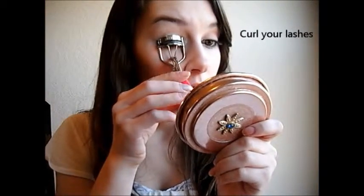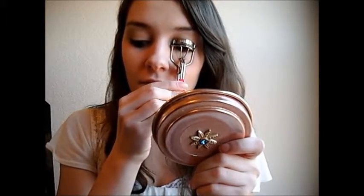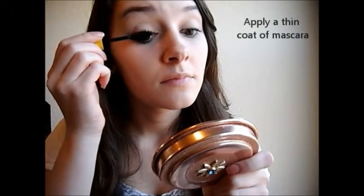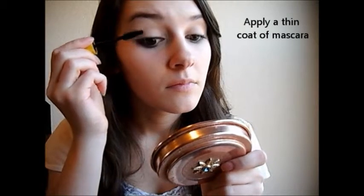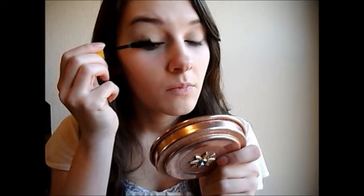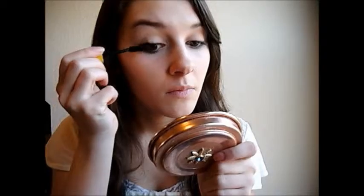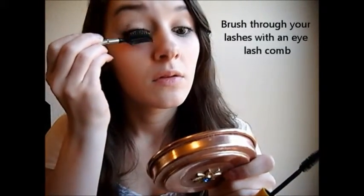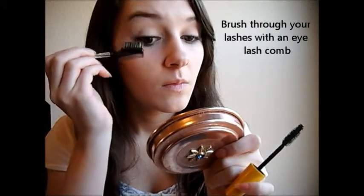Now curl your eyelashes to get them ready for mascara. Apply a very thin coat of mascara, making sure it's not clumpy. Brush through your eyelashes with an eyelash brush to remove any of the clumps — this will make your eyelashes look a lot more natural.